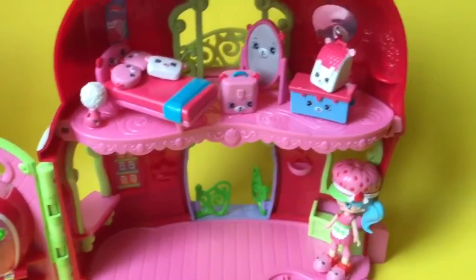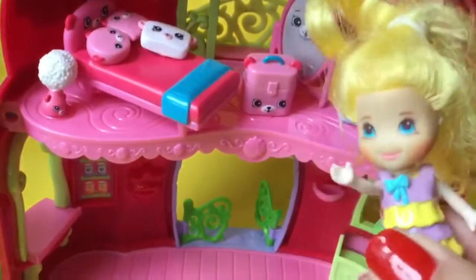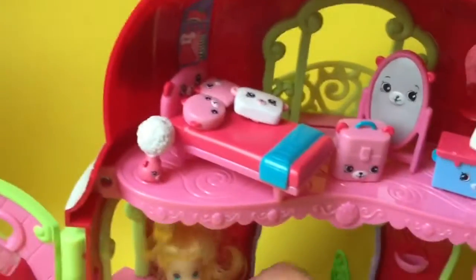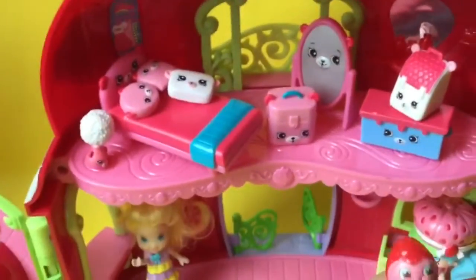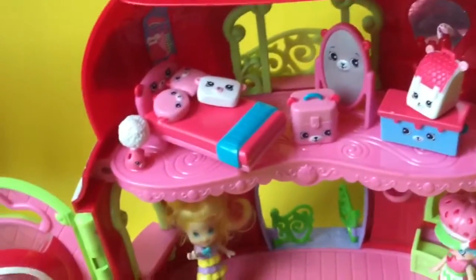Oh my goodness, look at how beautiful this house looks now! With Jessie Cake on the bottom, this is perfect. I know you can get the Happy Places house, but I think this one is even better. Lemon approves — she loves it! And if you're a Strawberry Shortcake fan, we'll put all of our Berikins over here too.